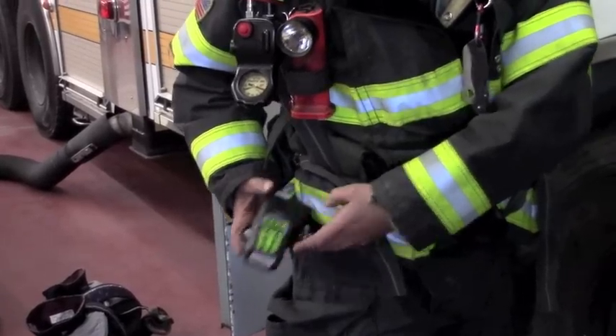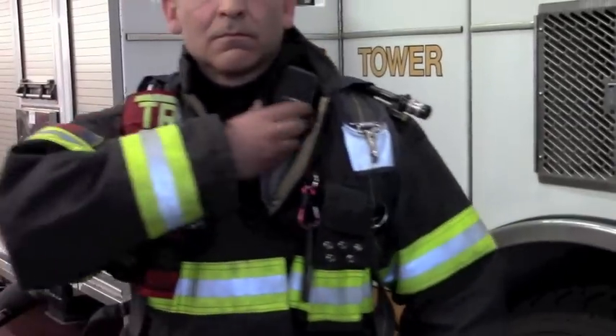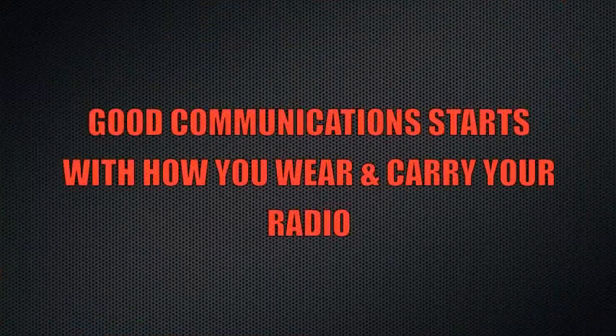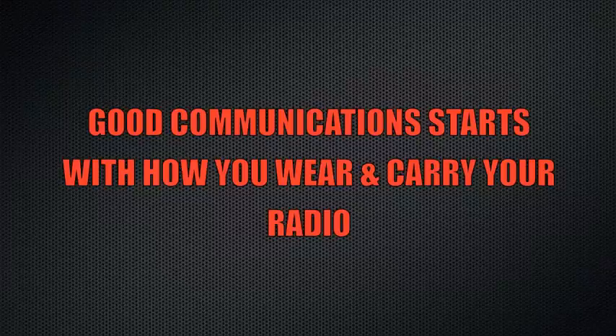If not in an ideal environment, the radio can be worn on the strap to protect from the wind. Whatever your preference is, remember, good communication starts with how you wear and carry your radio.